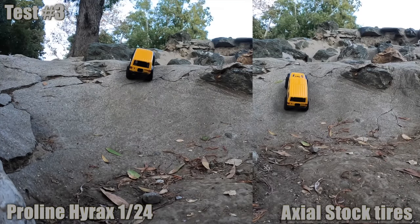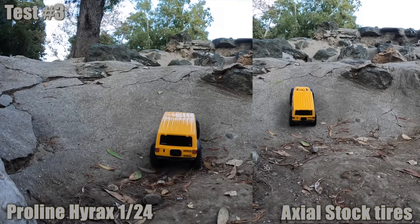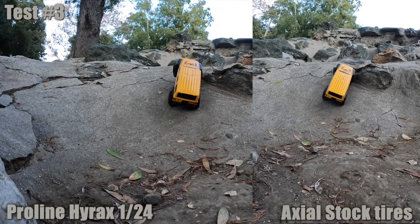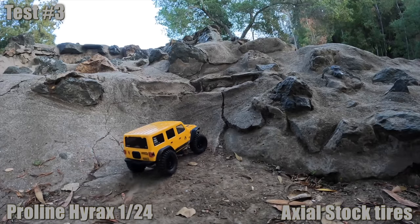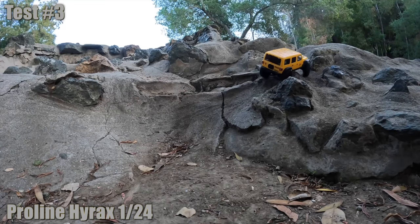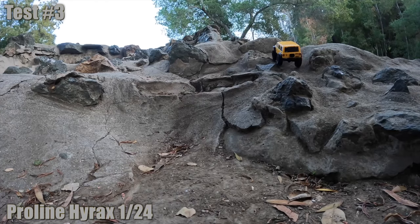It is at the limit of center of gravity. Both the Hirox and the stock tire failed that line. But on the right there's a very steep section - this is impressive. It requires a little bit of articulation. The stock tire did not climb this one, so it's gone from our split screen. And this is kind of the revelation: now the mini crawler can be a rock crawler.